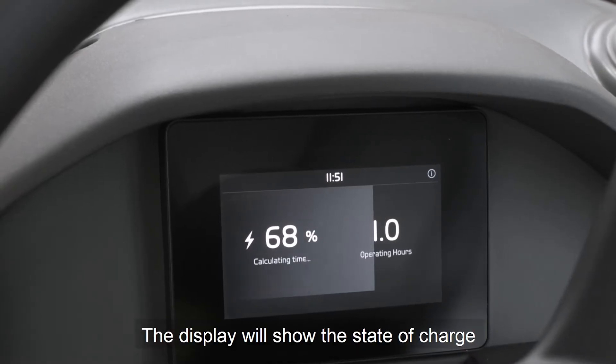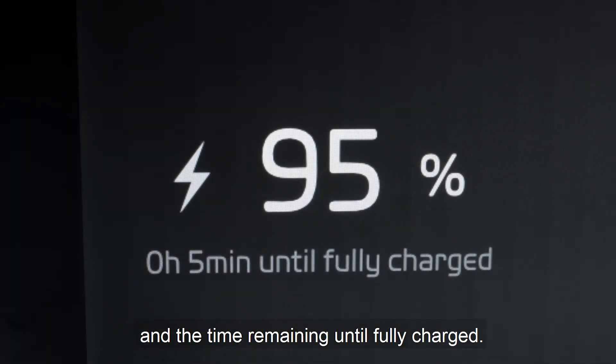The display will show the state of charge and the time remaining for the charging of the machine until fully charged.